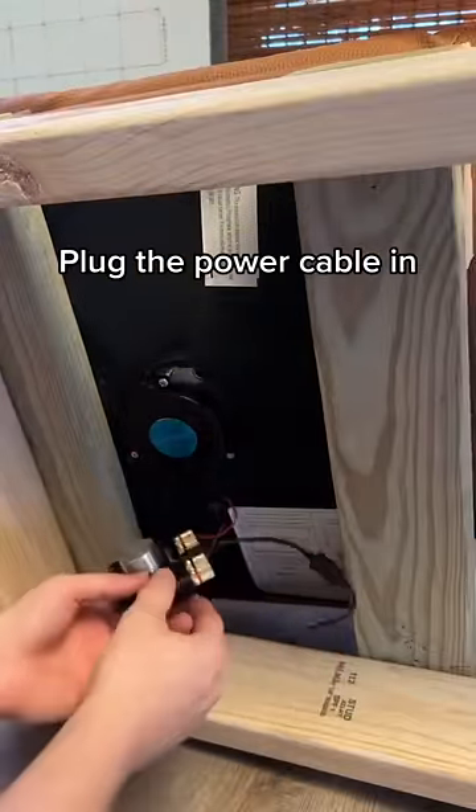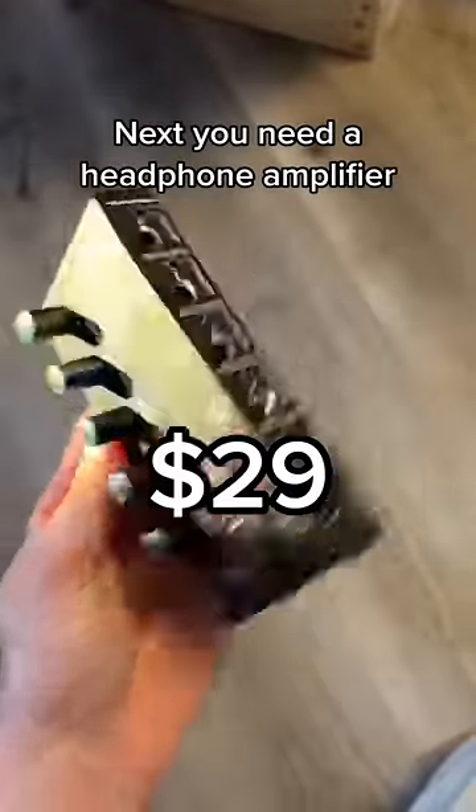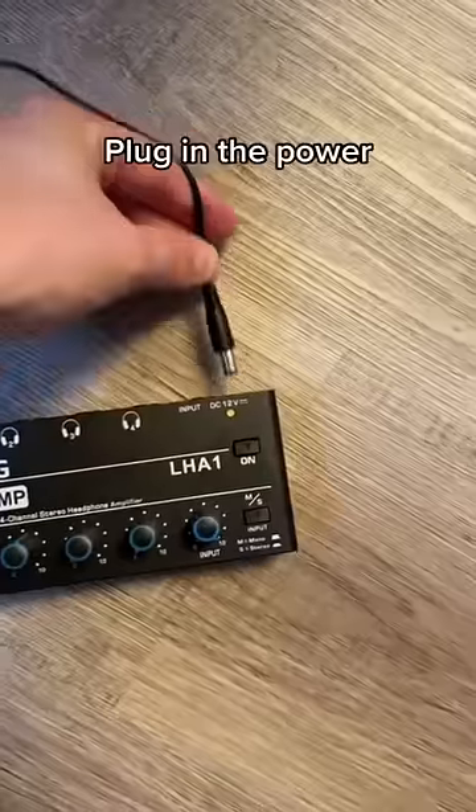Plug the power cable in. Next, you need a headphone amplifier. Plug in the power.